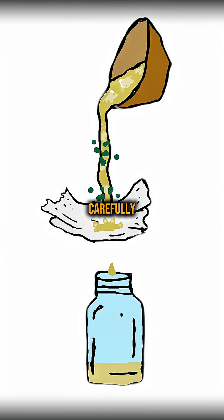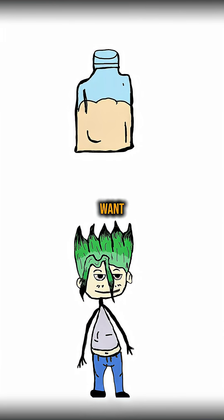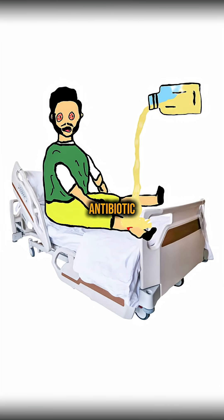Here comes the tricky part. Carefully filter the liquid through your cloth into another container. You want to separate the liquid from the mold. What you'll have left is crude penicillin broth, which contains the antibiotic compound.